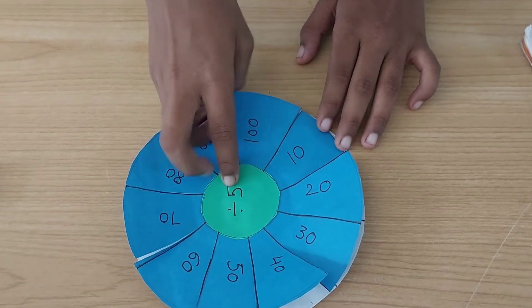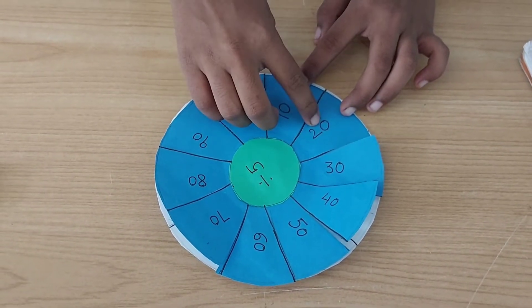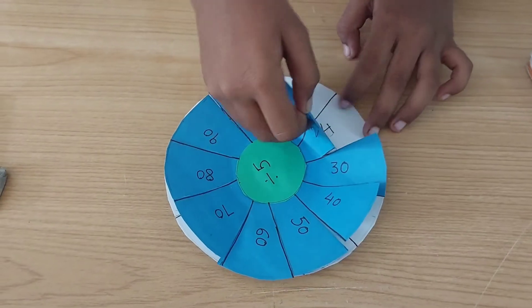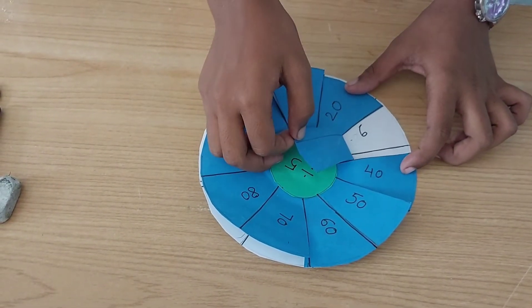Let's see friend how this division will work. When we divide 10 by 5 we get 2. When we divide 20 by 5 we get 4. When we divide 30 by 5 we get 6.